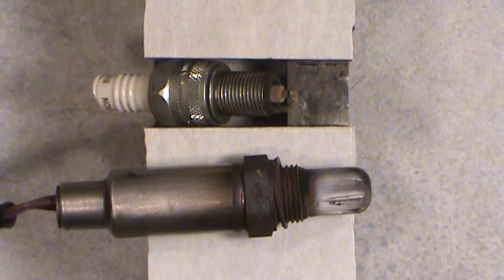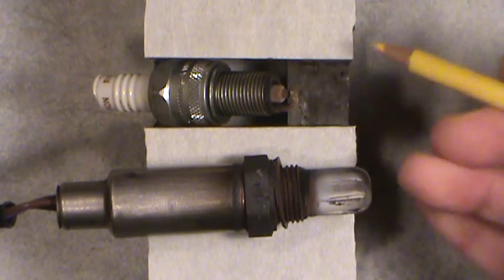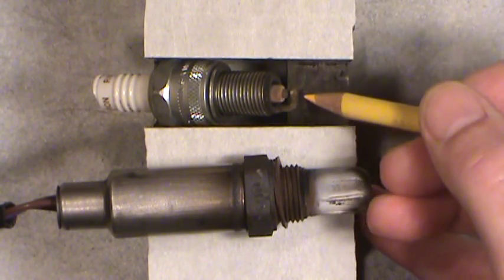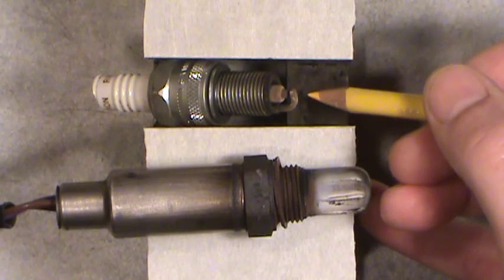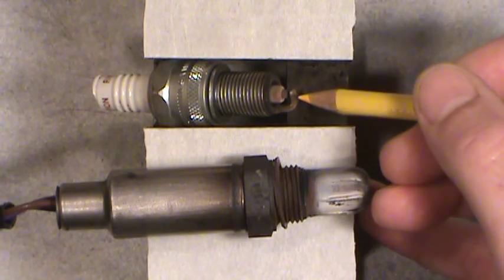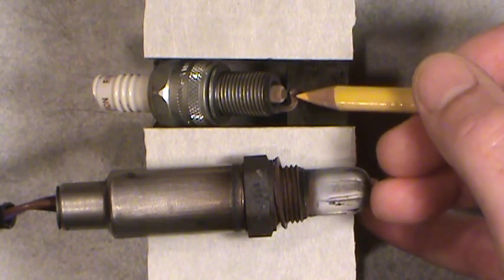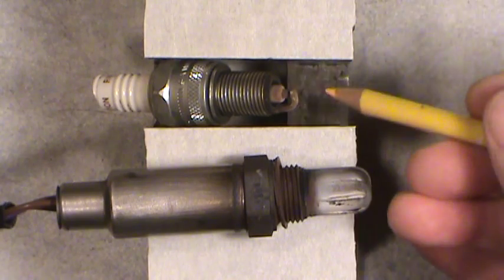So I went through the whole thing — the distributor cap, the rotor, the plugs, the wires — everything was changed within about the last year or so. I couldn't really see any problems after I did a visual inspection and tested things with the ohmmeter. This spark plug here is pretty much what they looked like. I pulled all six out, and there was no big carbon build-up, so the plugs appeared to be firing okay. The engine would run great once you got above idle — down the highway, city speed, the engine would run strong, no problems, no misfire.